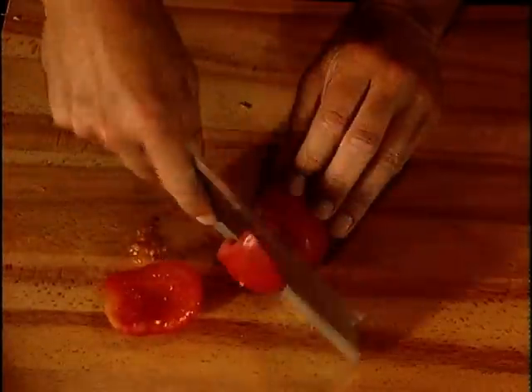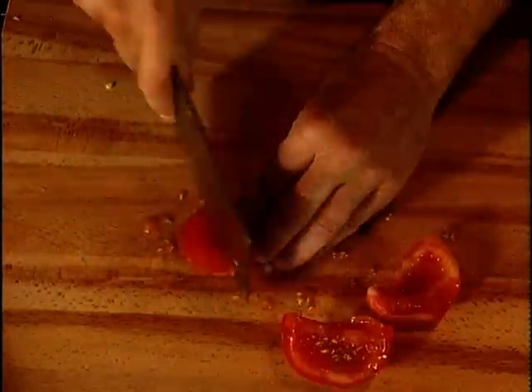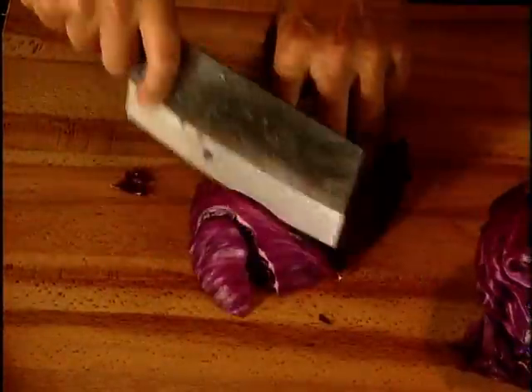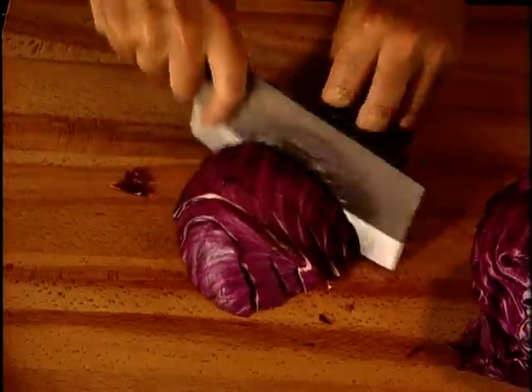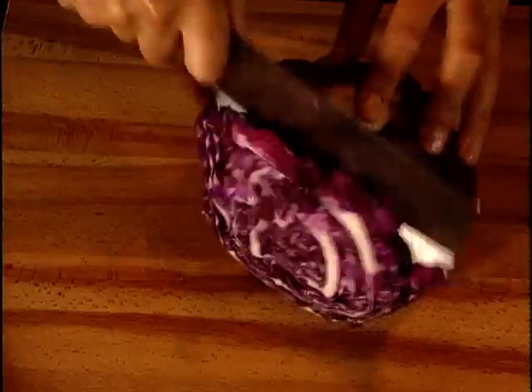Tomatoes — and here I use just the flesh. I don't want the mixture to become too sloppy. Some recipes call for peeling the tomatoes; I don't really think it's necessary. And red cabbage. Cabbage is one of the oldest vegetable families. It's related to mustard — in fact, in this dish it does give a subtle mustard flavour which is rather nice.